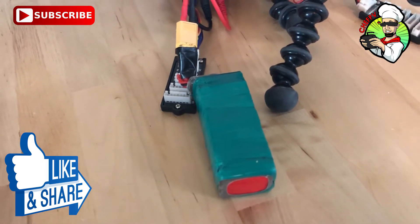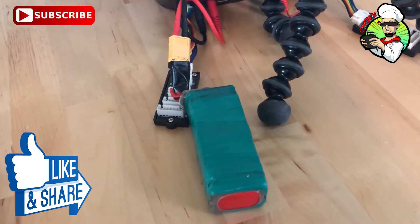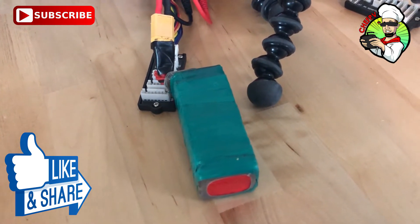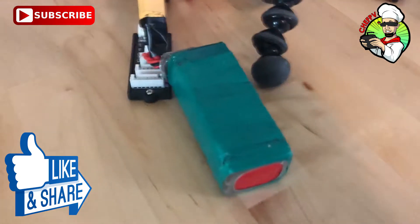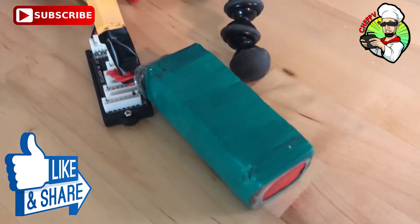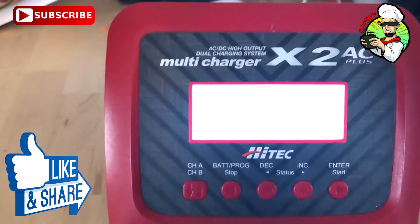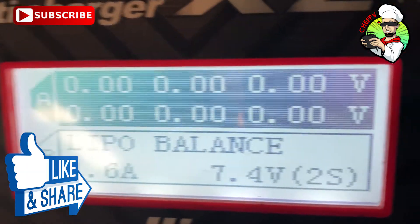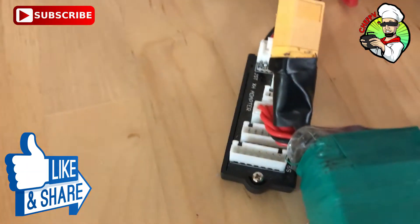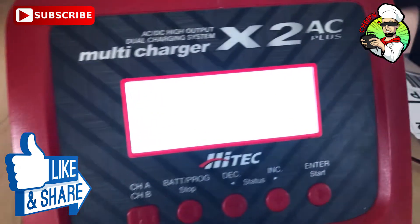So once it was all the way drained and I saved it, it's just been powering my goggles or my ground station and different things. The other day I left it in a ground station basically plugged in and killed it again. And what you can see here is it's reading the cells at all zeros — I did a battery meter reading on the balance port, all zeros.